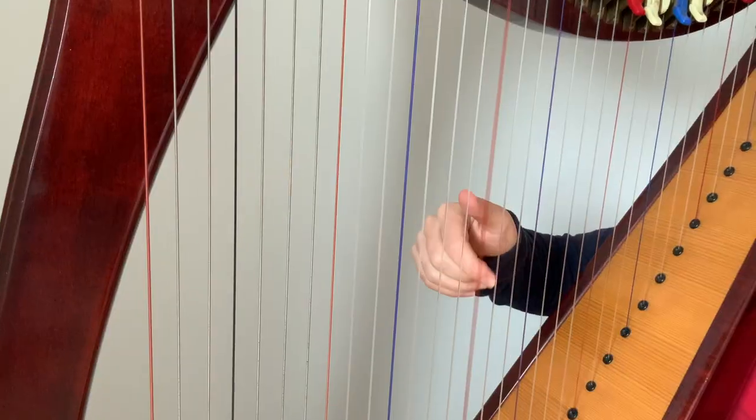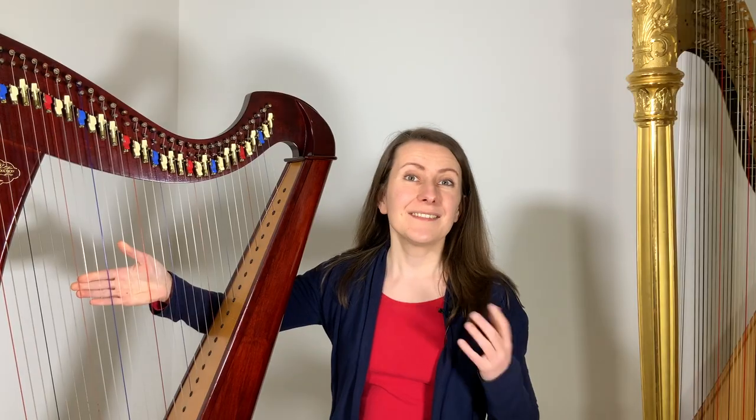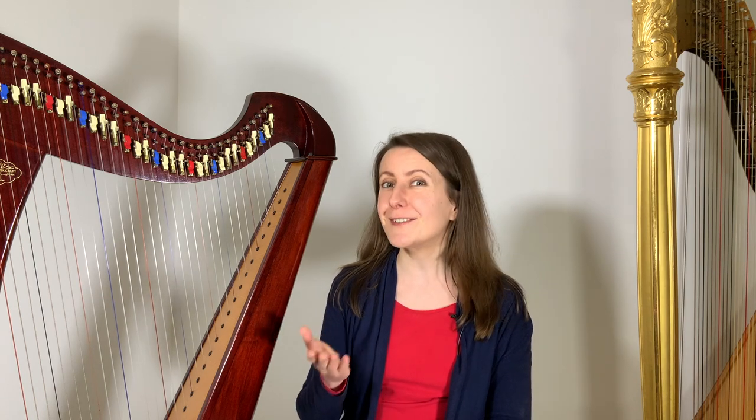Even if you only played the harp for a short time, you will likely immediately recognize the noise that I'm talking about. It can be really frustrating, especially when you don't know where it comes from or how to avoid it, which is why today I'm going to talk about different types of buzzes and the solutions that will help you enjoy the beautiful sound of your harp without any interruptions. I will also show you how to troubleshoot any buzzes you may get.